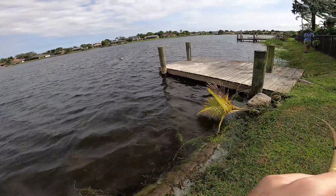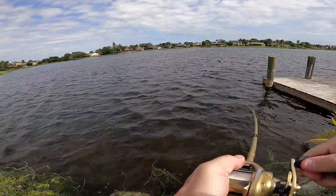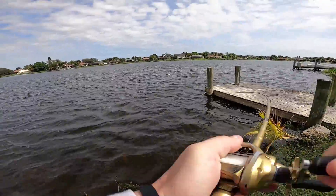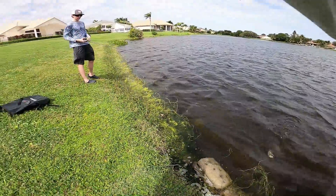There he is. Feels like a good one too. Oh, feels like a good one, boys. You got a pull out there. It's probably the one you broke off on. Maybe I'll get my bait back.